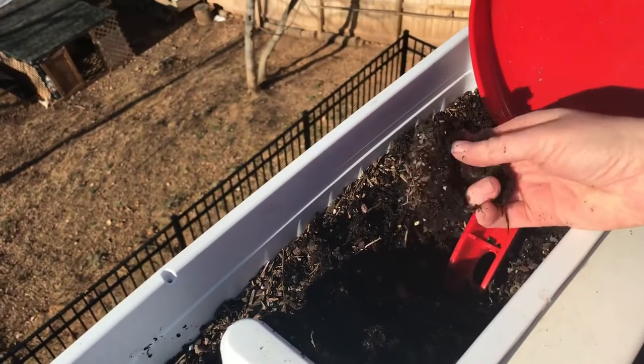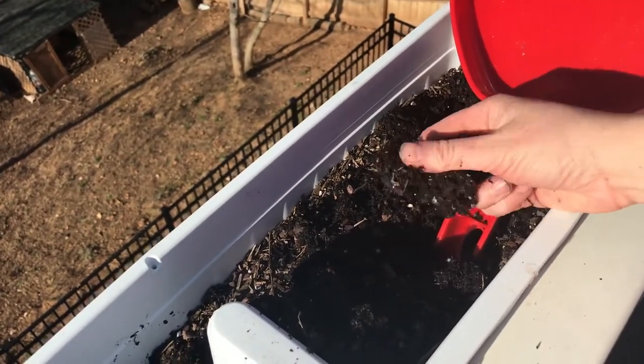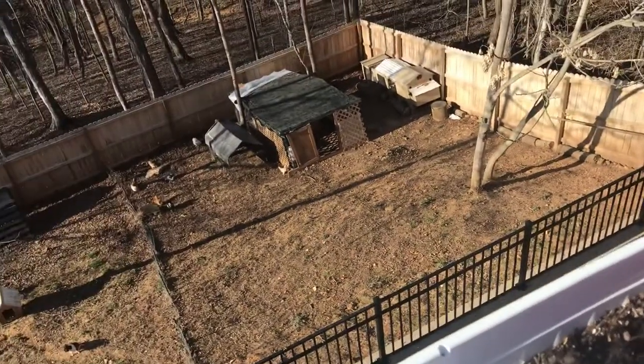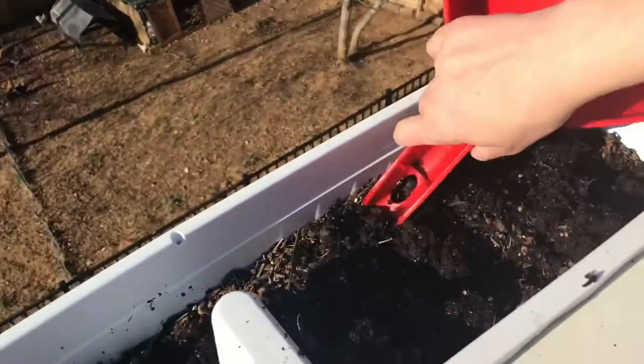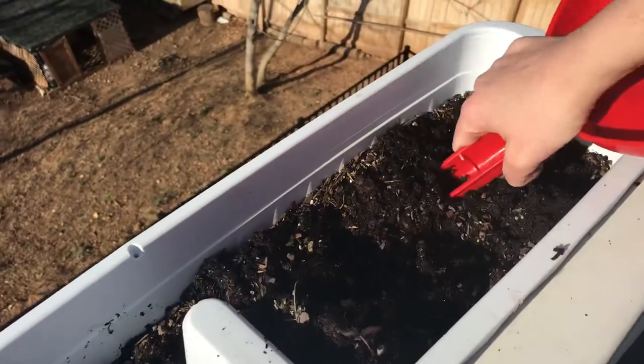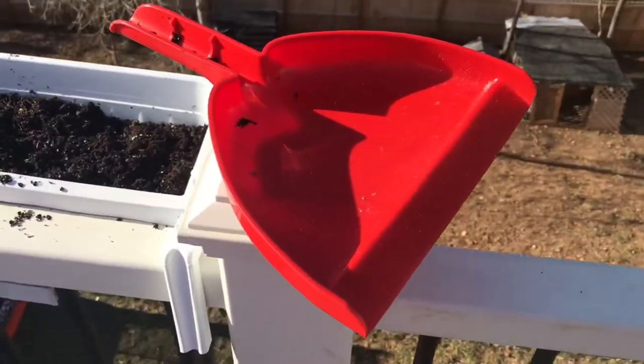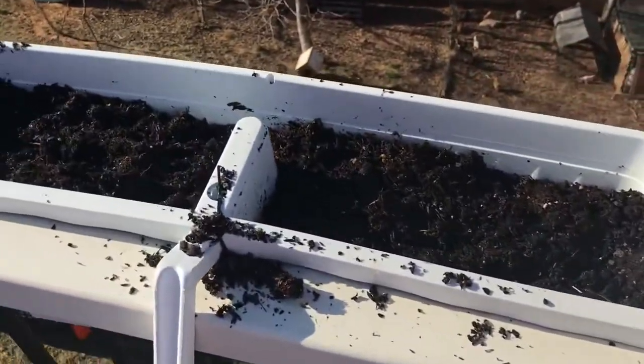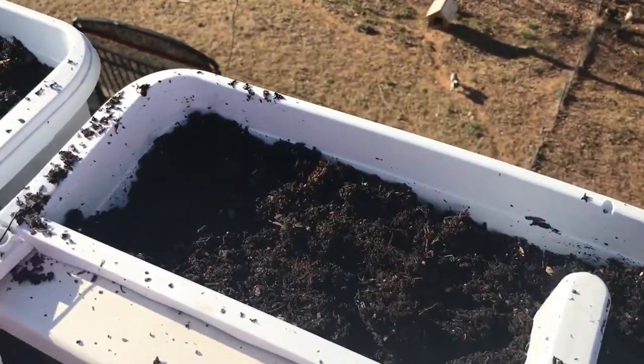Here's the four o'clock flower bulb. Here you go, girls! This multi-purpose tool is also good for helping me clean out the chicken coop. We've got everything tilled!